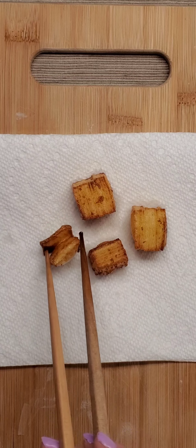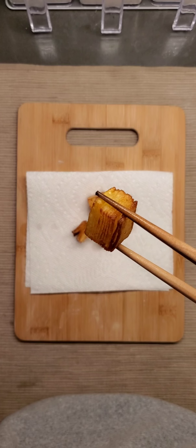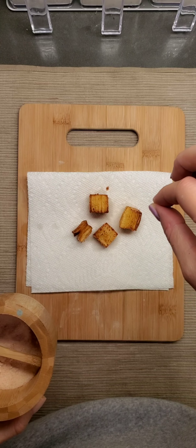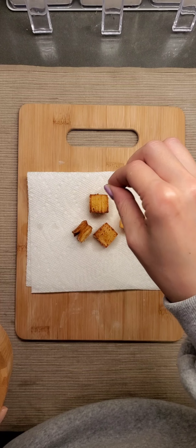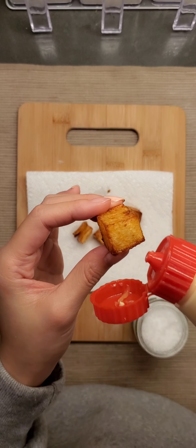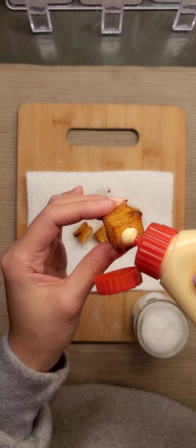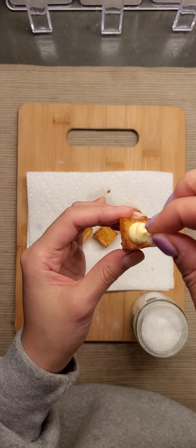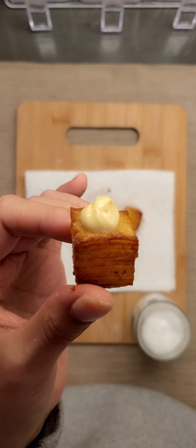I let it sit on paper towels. I admired the potato stack a little bit and then seasoned it with salt. Now the best part — I put some Kewpie mayo on top, sprinkled it with some flaky salt, and I'm done.